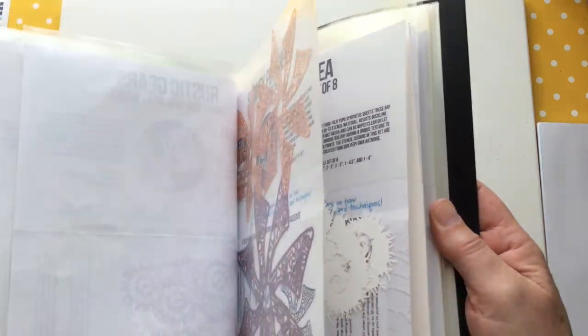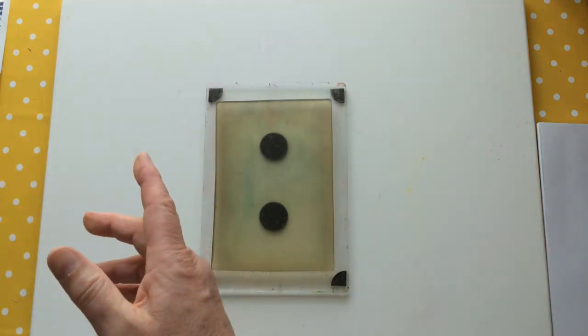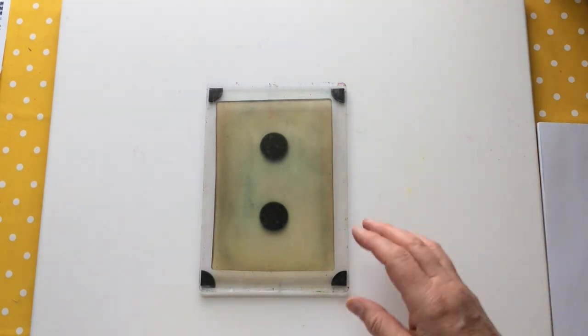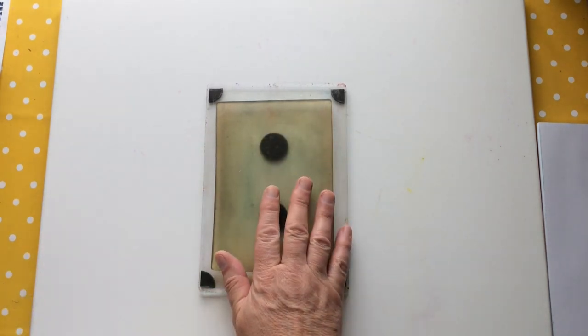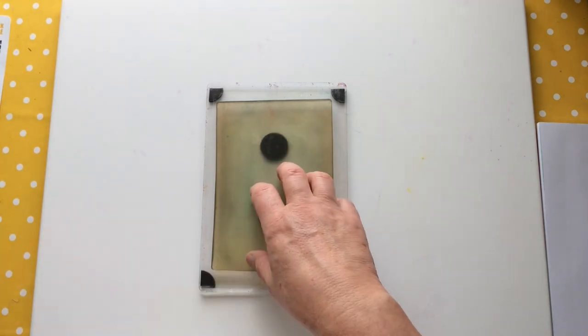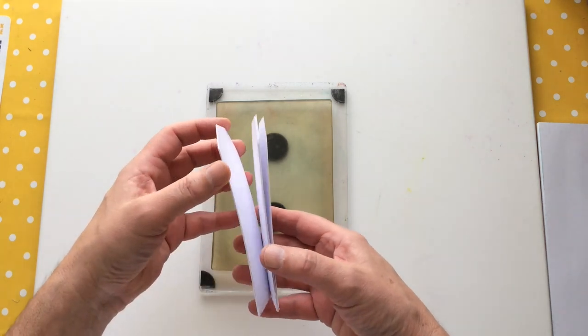I'm going to try and use more PM Artist Studio stencils in this video because I've got a little treat at the end to share. What is this challenge? This month they're doing a tag swap — and by tag, they just mean these. I've cut mine out of card.